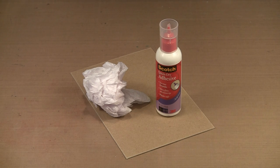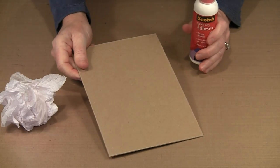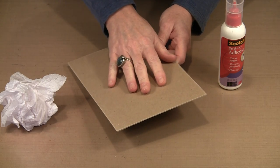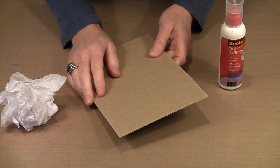Creating this book begins with the chipboard covers. I have two pieces that have been cut to six by nine, and if you look closely you can see where the edges look a little lighter. That's because I took a piece of sandpaper and sanded them to remove any sharp edges from cutting.